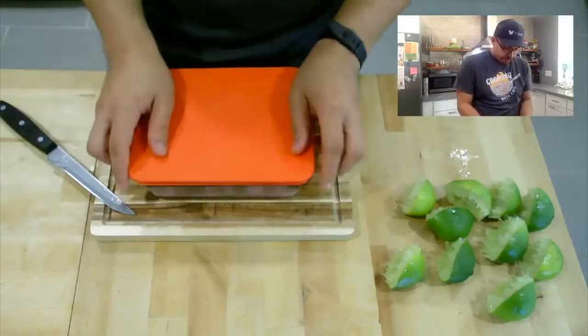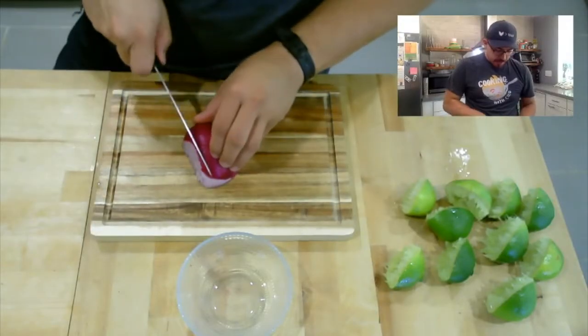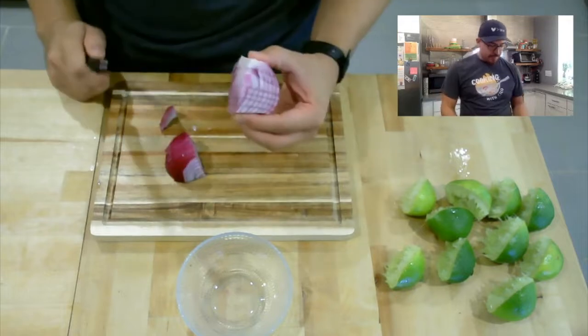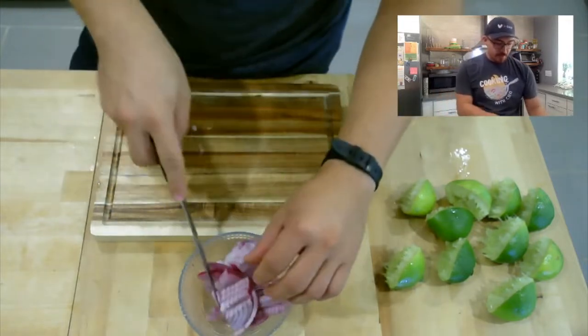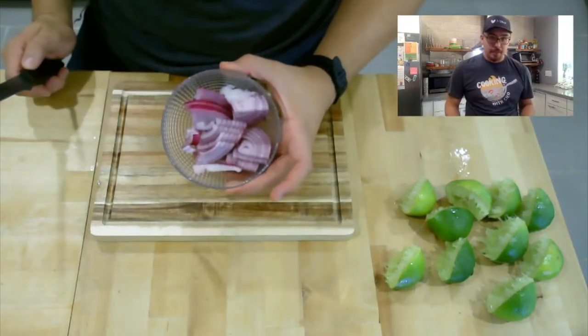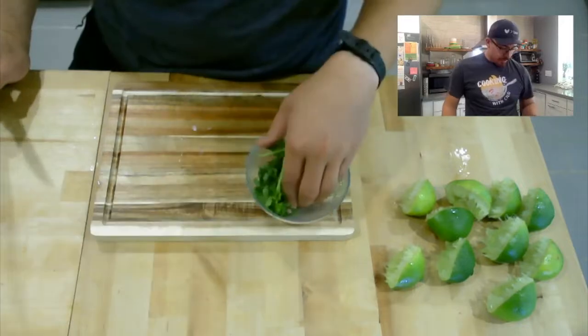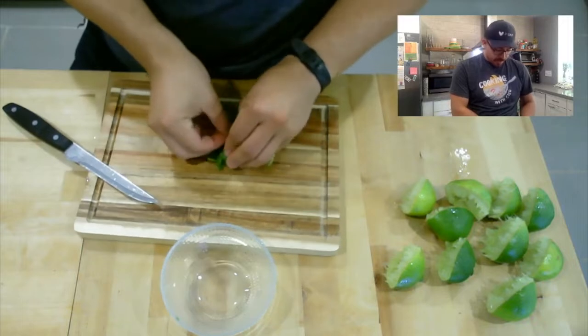I'll cover this and it goes in the fridge. While that's in the fridge, we're going to get everything else ready. I've got half a red onion — I like mine fairly chunky, not finely cut. Same with the cilantro — I don't like it very finely cut either.